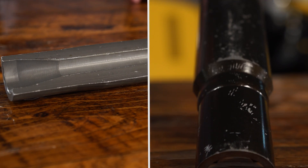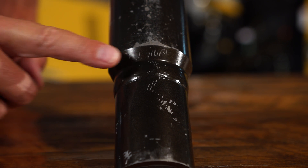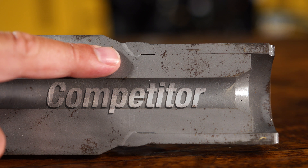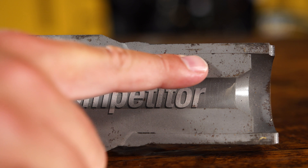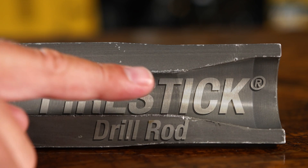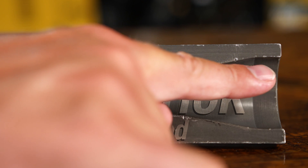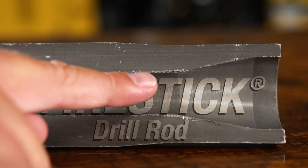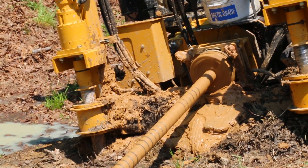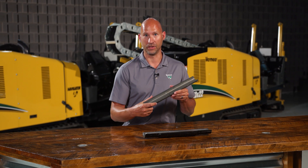Many aftermarket drill pipe options are of the three-piece weld variety, meaning the tube body is inertia welded to every tool joint. These welds are susceptible to fatigue and ultimately failure, particularly in tougher drilling conditions. What you get with Fire Stick is a one-piece forged tool joint. This construction makes for a smooth upset for optimal loading and reduces the opportunities for downhole failure due to fatigue or possible oversteering. This product was built to stand the test of time.